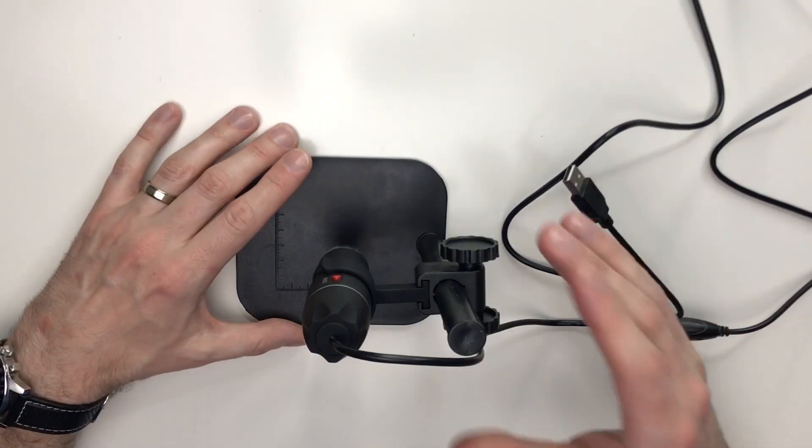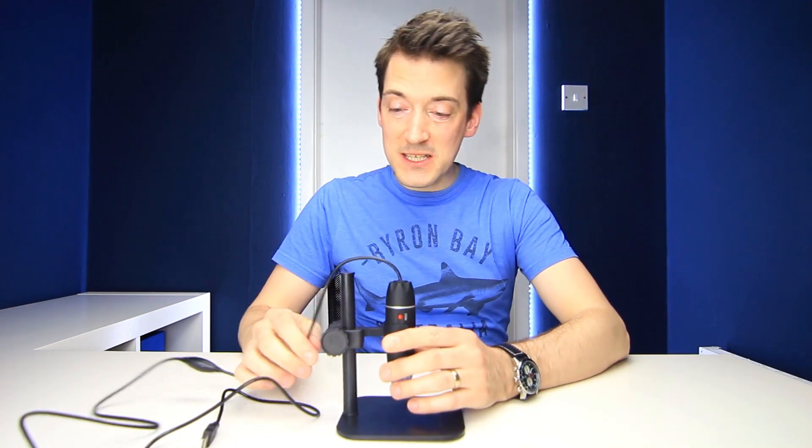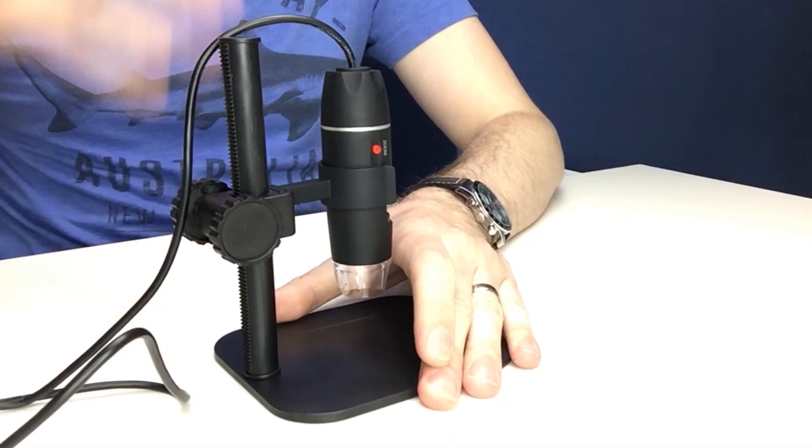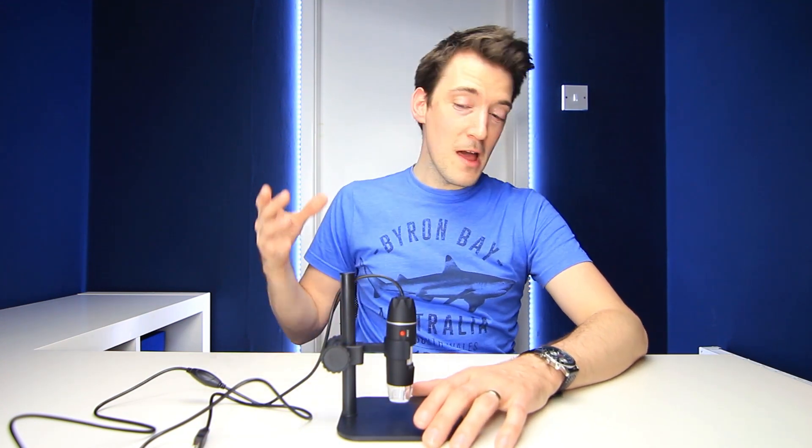The most frustrating thing is the robustness of this. The design itself is quite solid, but when you're trying to move it around, take a snapshot, or even just adjust the focus, it's just all over the place. Overall however, it's fantastic — it really is. It's cheap, it's cheerful, and if you want to throw this in someone's stocking as a filler or a small birthday present, especially if they've got a scientific mind, they are going to love it and be blown away.